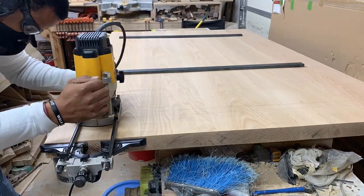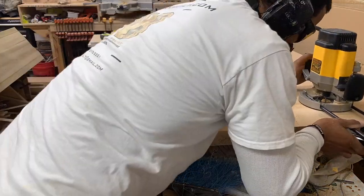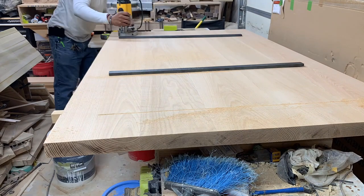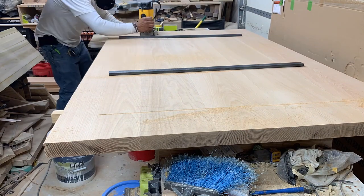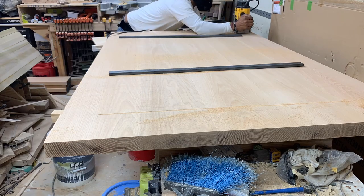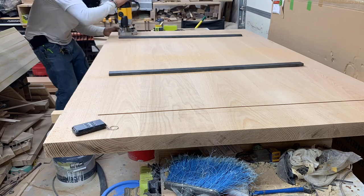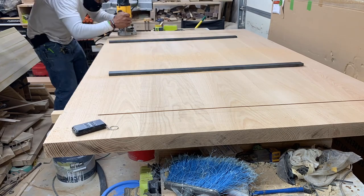Back to our regularly scheduled program. I'm using the DeWalt router and a quarter-inch down-cut spiral bit to rout in the grooves for some C-channel, which provides the same function as a breadboard end — basically keeping the table from warping over time.